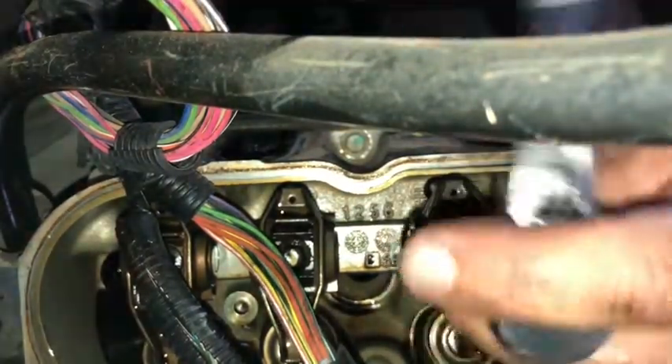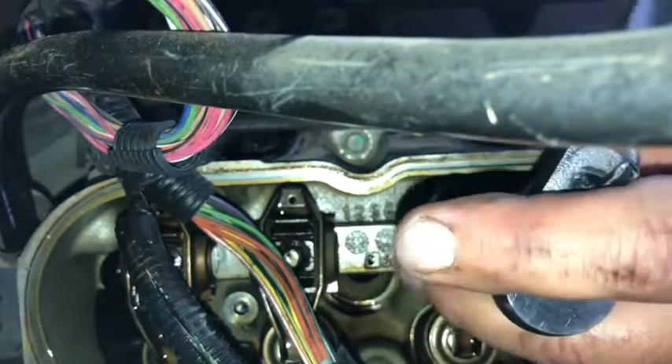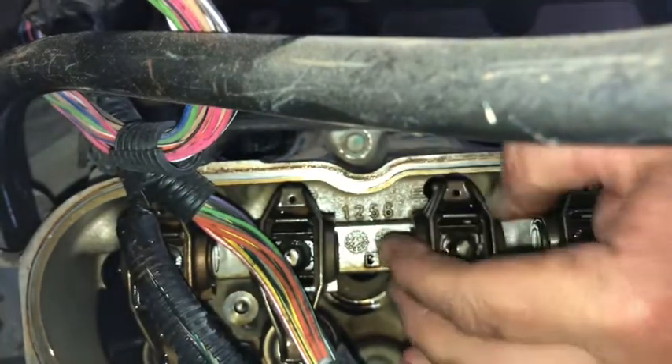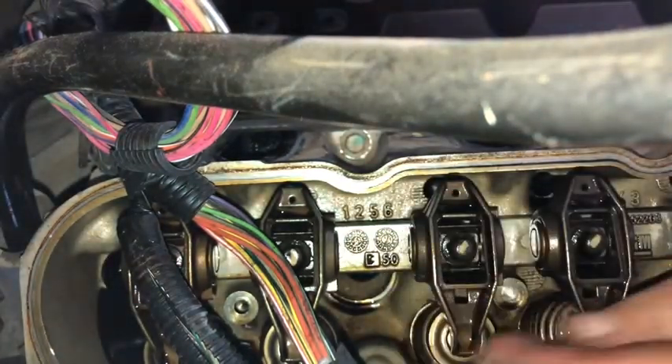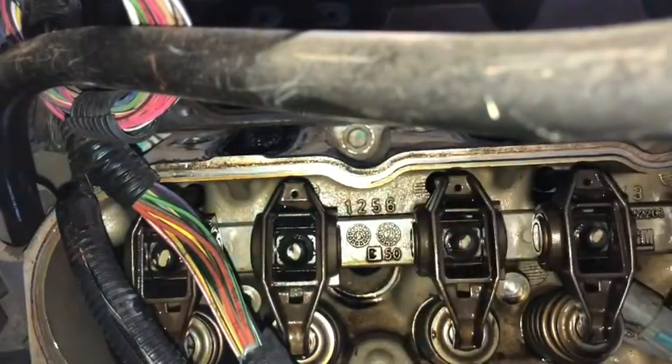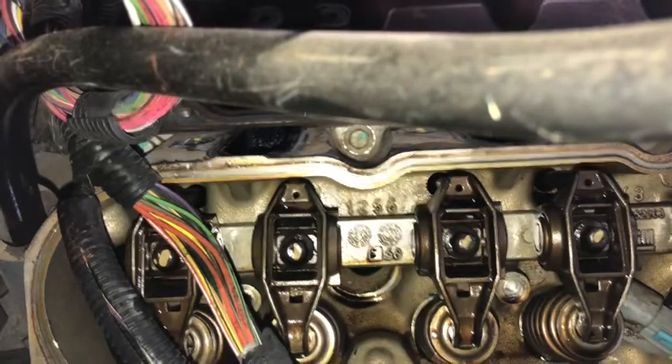I've got to get my torque wrench out later and re-torque this. Okay, there it is. That was a lot easier than I thought it was going to be.